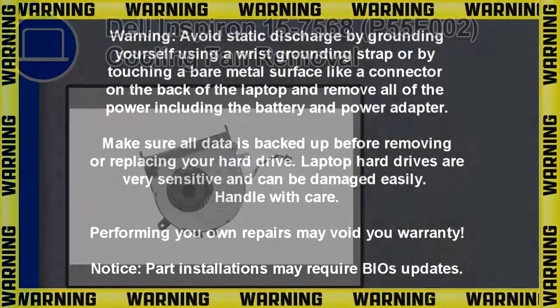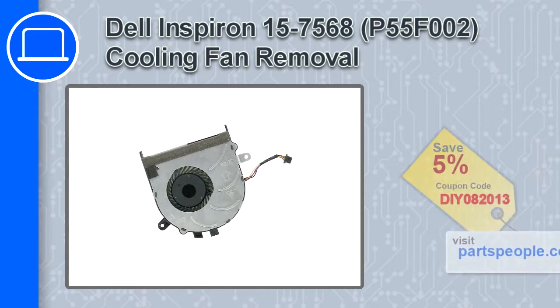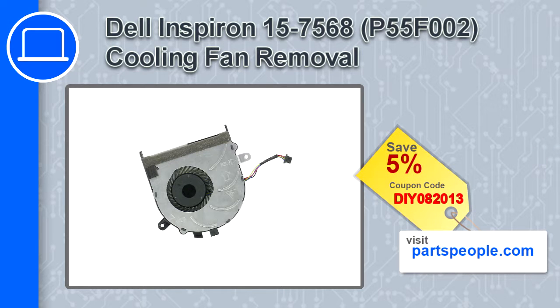How's it going? This is Ricardo and in this video I'll show you how to remove the cooling fan from a Dell Inspiron 15 version 7568. If you're looking for parts for this laptop, go to our website and use this coupon for a 5% off discount.